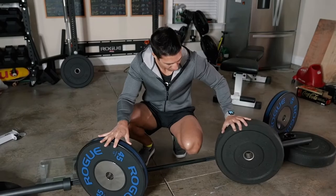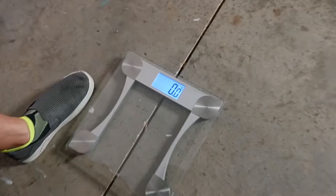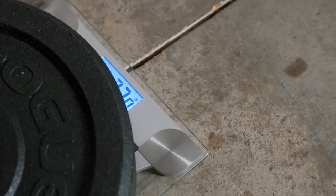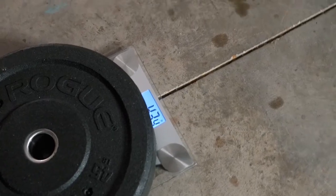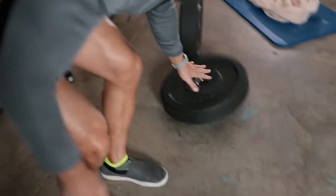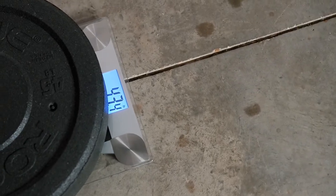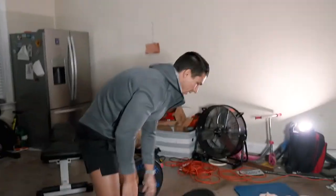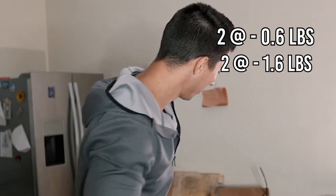First off, let's check the weights. Disclaimer: this is just my bathroom scale, not specially calibrated or anything like that. First Mill Spec: 44.4. Next one: 44.4. Third one: 43.4. And number four: also 43.4. So we have two that were 0.6 pounds light and then the other two were 1.6 pounds light.